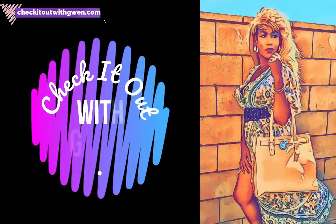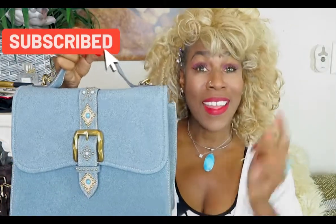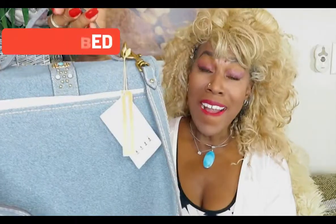Hi you guys, this is Gwendolyn again. For today's video I would like to show you another handbag, and I got this one from QVC.